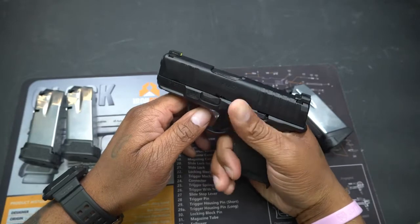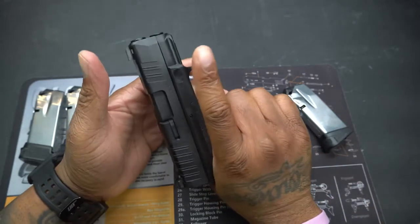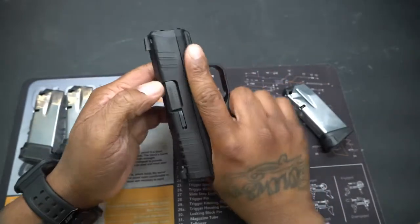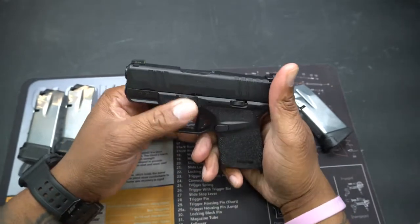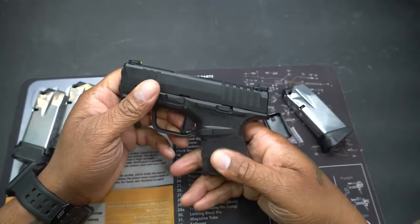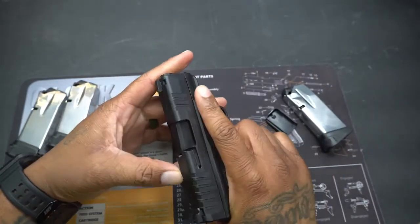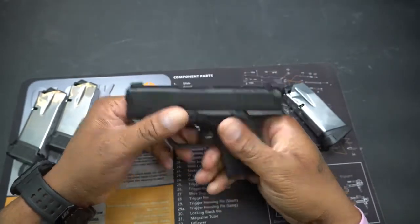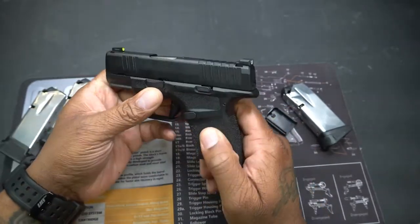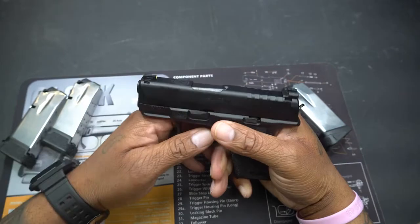There's more texture up here for your thumb, and on the opposite side you have that texture too — it's on both sides, so whether you shoot left or right-handed you've got that texture. It's kind of sandpaper-ish but not overly aggressive. I don't think it would irritate the skin. This texture wraps around the whole grip — both sides, the thumb part, and the finger part.